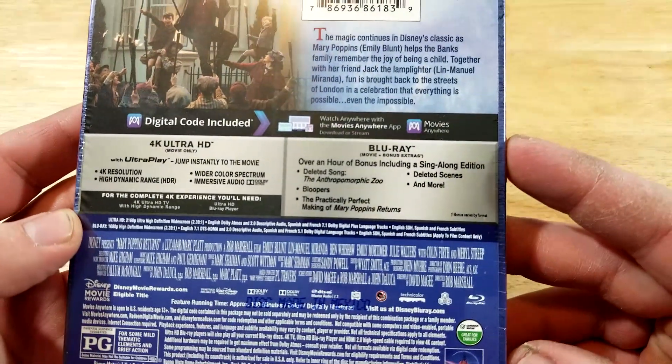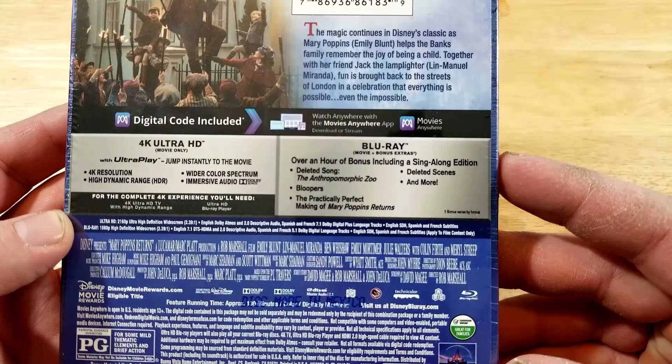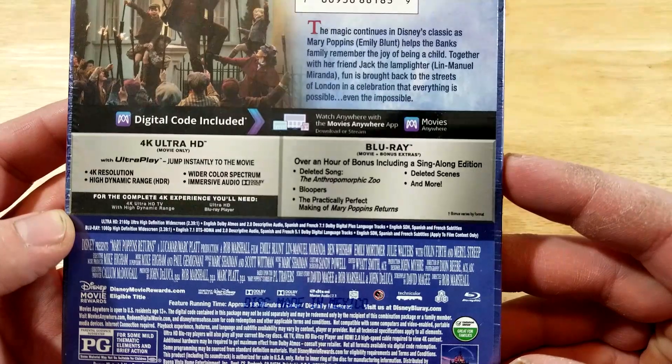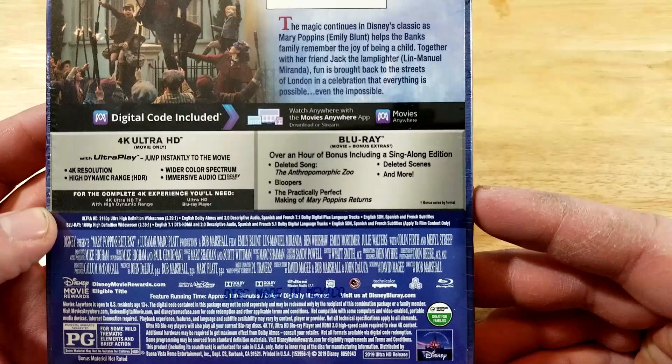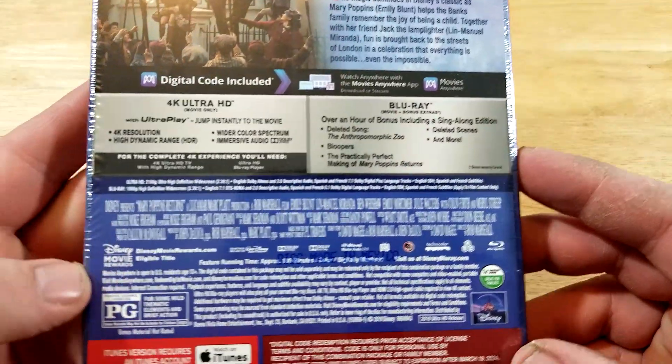Disc 1 is the 4K and Disc 2 is the Blu-ray and bonus features: deleted song, bloopers, the practically perfect making of Mary Poppins Returns, deleted scenes, and more.